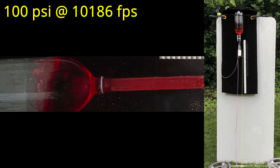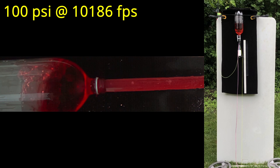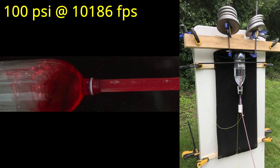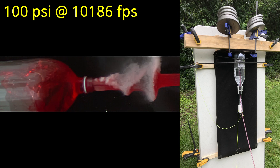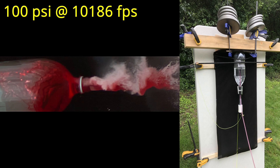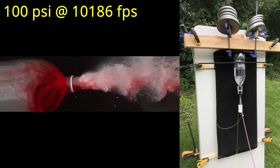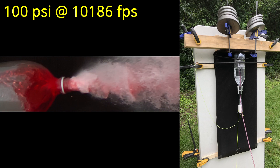I wanted to try again to get some footage of a static bottle under high pressure, so after a few iterations, this is the new test rig I came up with. It's way more sturdy and does the job of holding the bottle in place up to 110 psi of pressure. After all my testing was done, I used the high speed footage to roughly calculate the force of the water, and it was well over 100 pounds of thrust. So it's no wonder my initial design failed spectacularly.